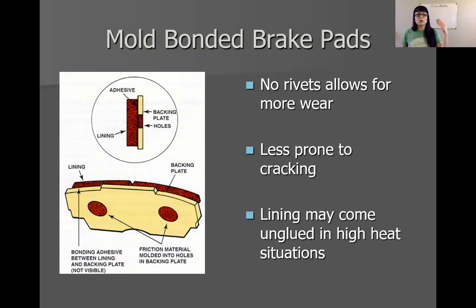There are no more rivets, which allows you to use more of the pad material. There are no holes in the pad material, which means we don't have as much stress cracking going on. The only problem is the lining coming unglued, but that's where the molding comes into play — it will at least hold the pad in there. You may get some clunking or noises when the bonding material comes unglued, but it is quite rare, especially with new technology. It's been years since I've seen pads that became unbonded.